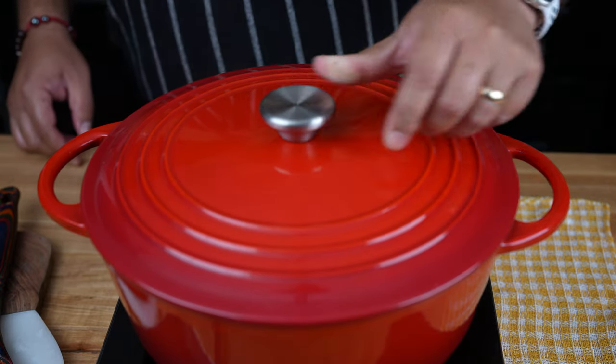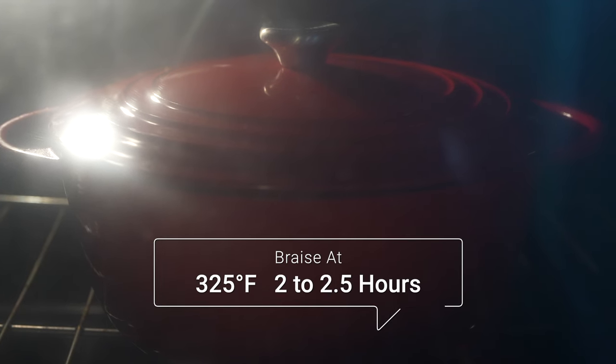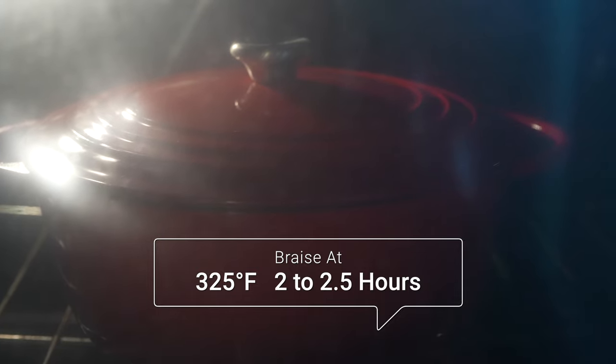Now cover the pot and transfer to the oven. Braise at 325 degrees Fahrenheit for about two to two and a half hours, or until the lamb is fork tender.